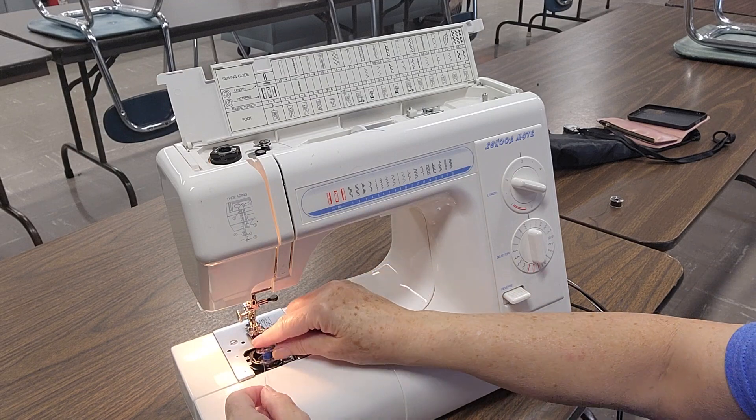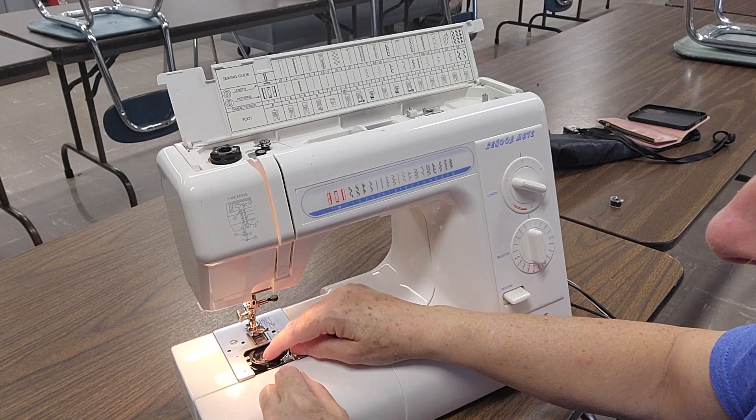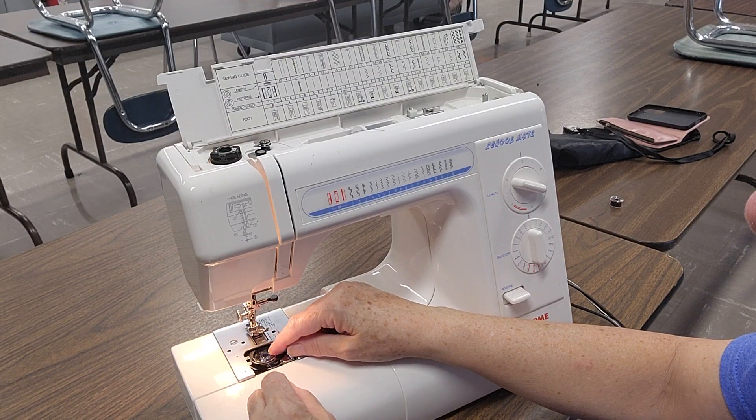This will lay right into my bobbin case. There's a little crease right here — that thread has to go underneath, and you'll hear it click.